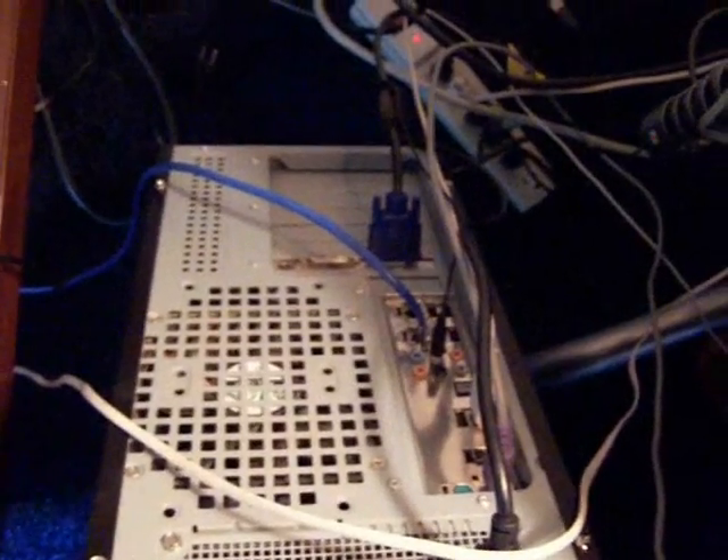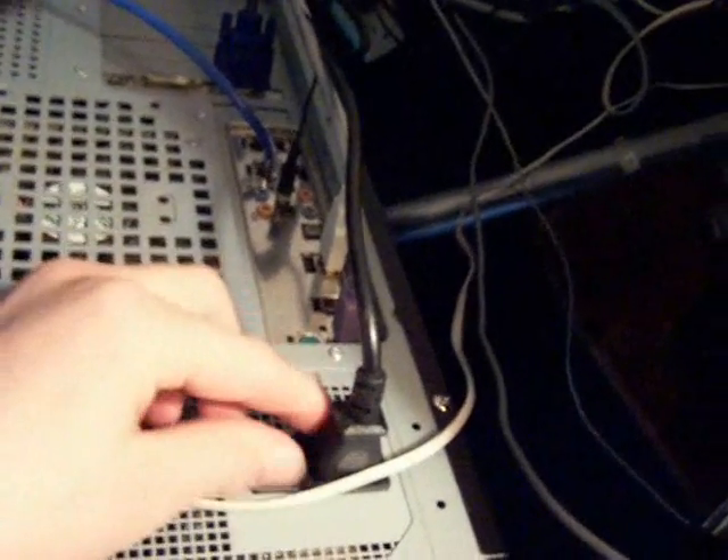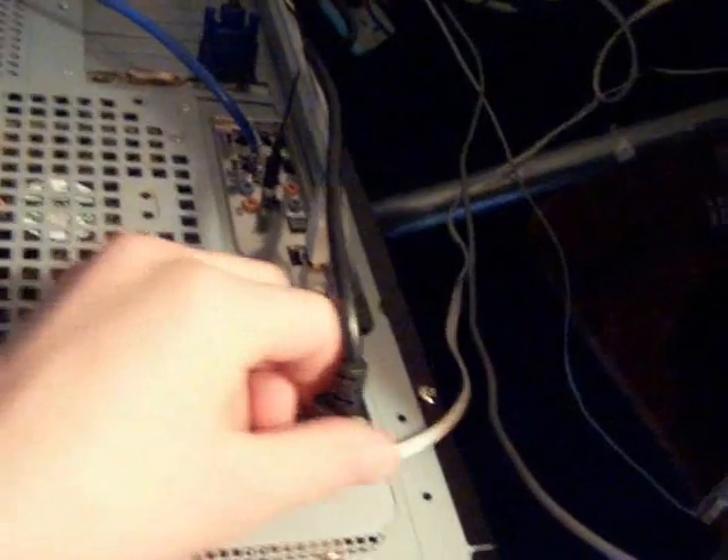The first thing you should do is look at the back of the computer you want to disable the BIOS on. What you need to do is pull all the wires. Start with the power plug — the power plug is the first thing you should always take off. So just take all this stuff off.